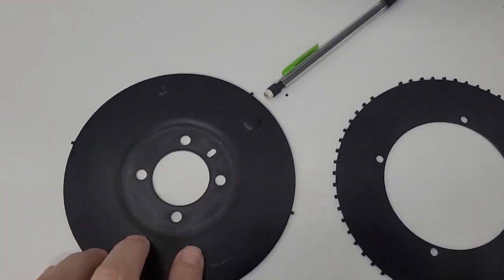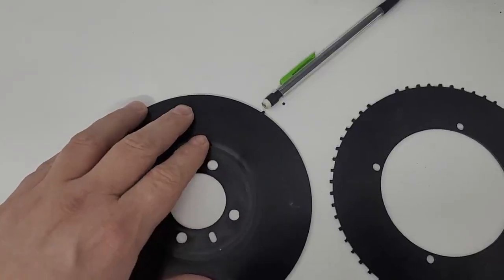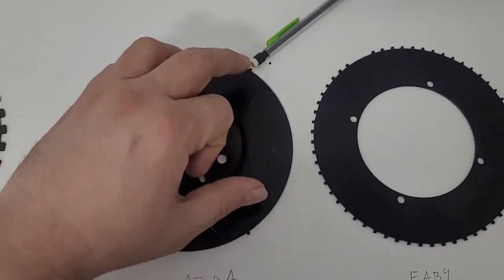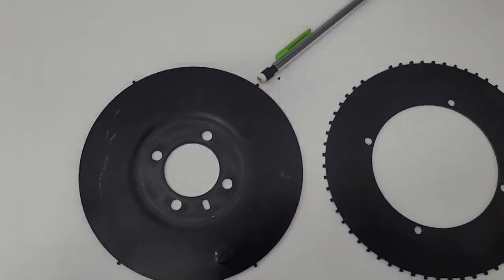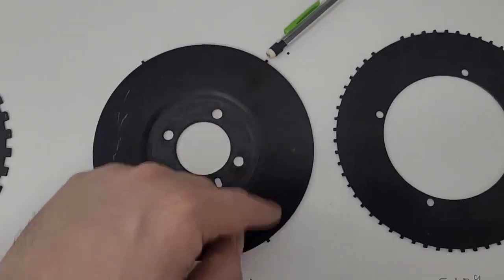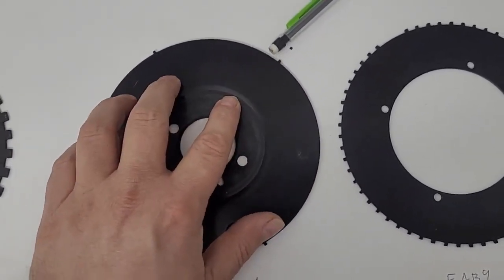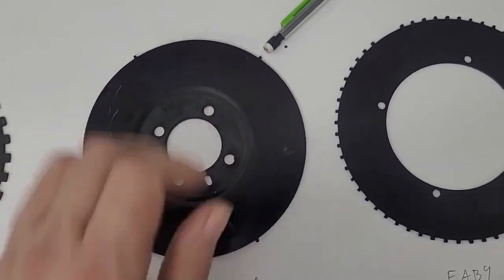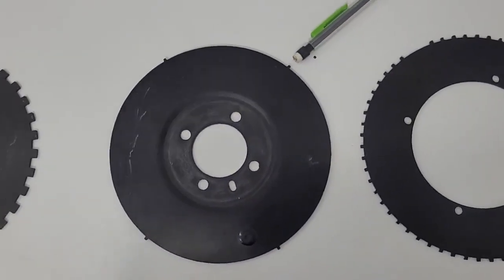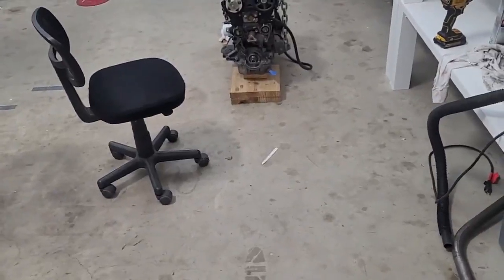If you know where the previous tooth was and you know where the current tooth is, and you know how long it took from this tooth to this tooth, you can calculate the velocity of the engine. Change in position divided by change in time gives you velocity - that tells you how fast it's going. Then you can estimate when the next tooth is going to arrive. What this doesn't account for is acceleration, because engines accelerate up and down.